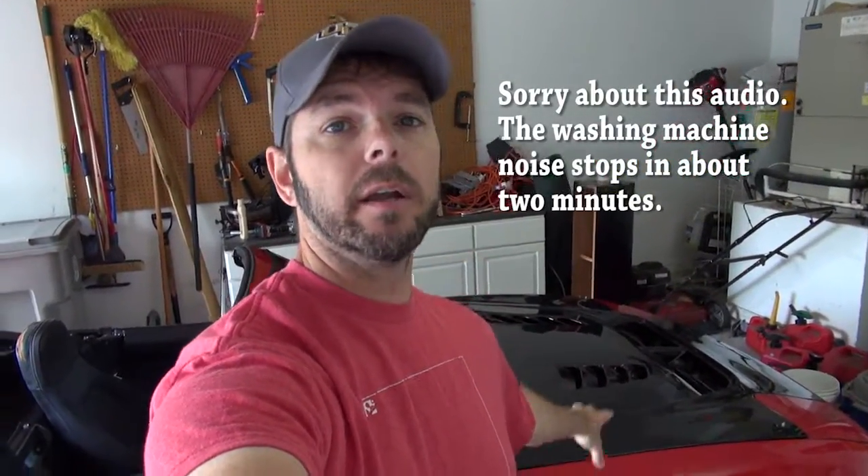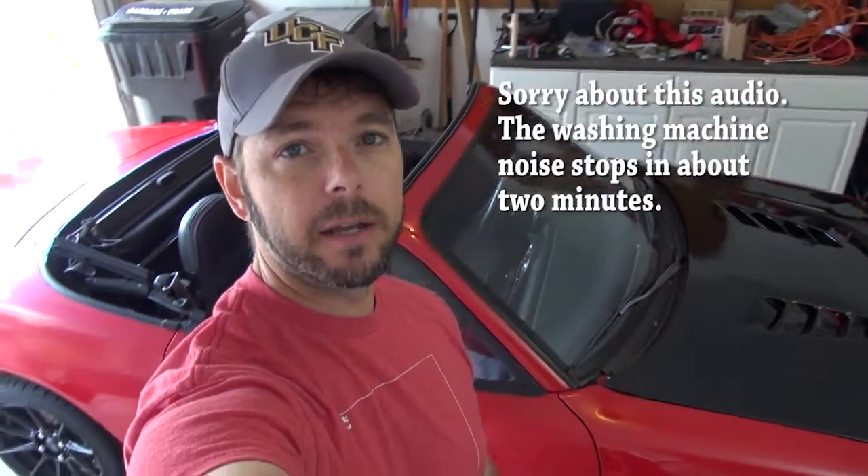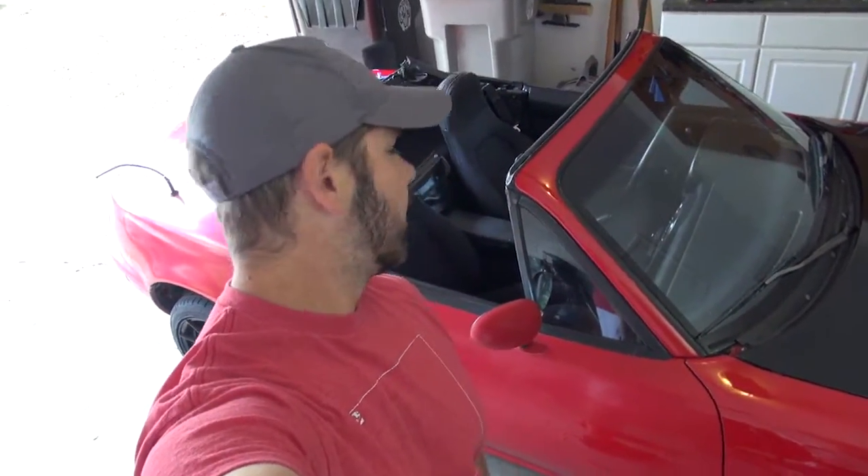Welcome back, jerks. This is 'I Have No Idea What I'm Doing,' and today we're going to be doing some cosmetic work, trying to get the paint looking really pretty on this Miata of mine.